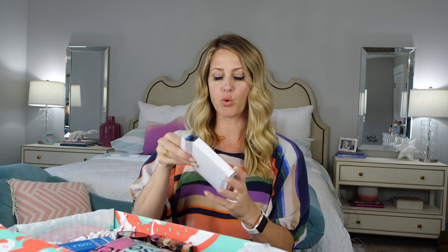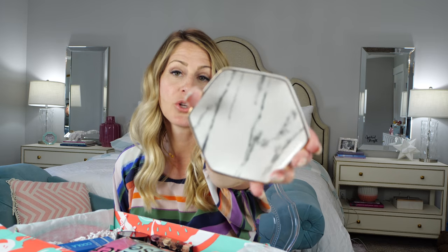Next, I'm going to show you this super cute ring dish. It's from Pure One Imports. It is darling — it's like a marble-y, gold-trimmed ring dish and you just place your rings on it when you wash your hands or for the night. Look how cute that is. I love it.